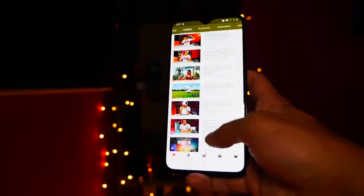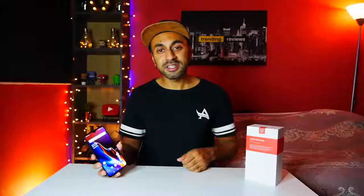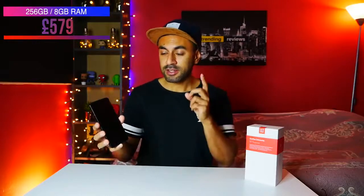The price points are slightly higher than the OnePlus 6. It starts at £499 for the 6GB, 128GB storage model, then goes up to £529 for the 8GB, 128GB model, and finally £579 for the 8GB, 256GB model. There is no 64GB model as there was with the OnePlus 6 — the minimum you can get is the 128GB model, which is a nice upgrade.